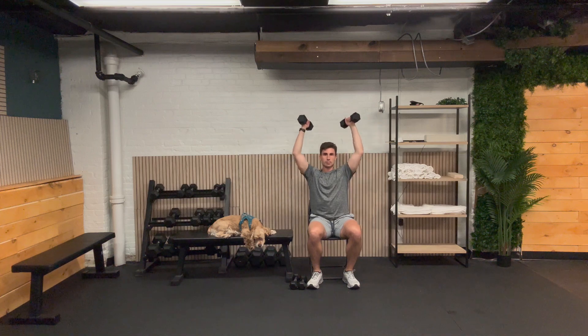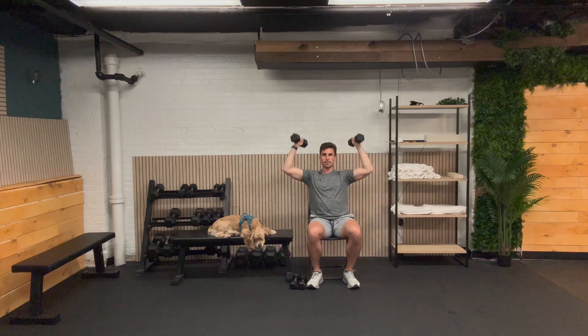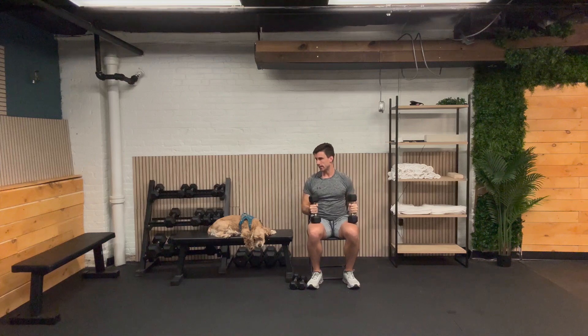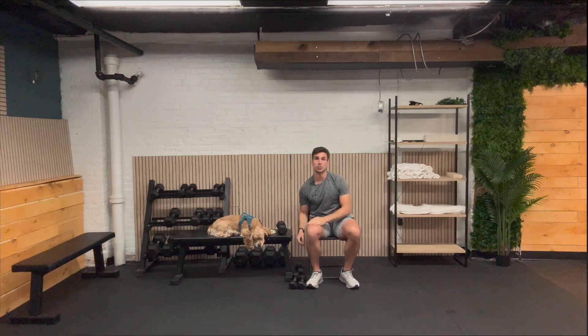One, two — remember to use the modification that suits you best. One, two, three, four, five, six, seven, eight, nine, and ten. Excellent job. Let's put those weights down — you're not going to need them for the next one. I'll see you back here in 30 seconds for that cross body crunch.